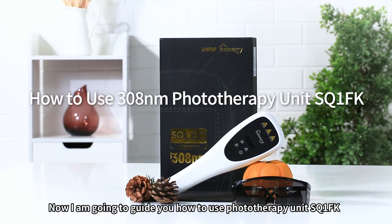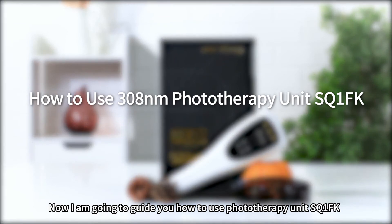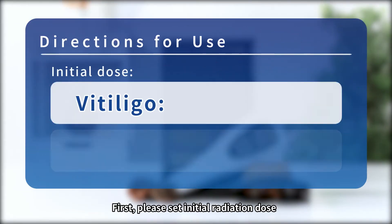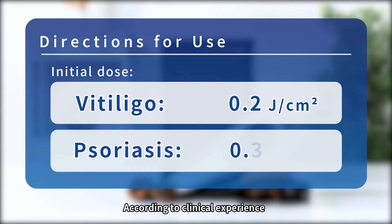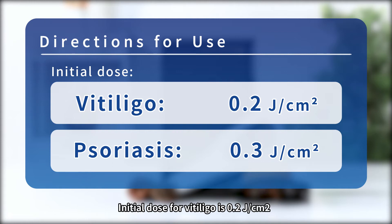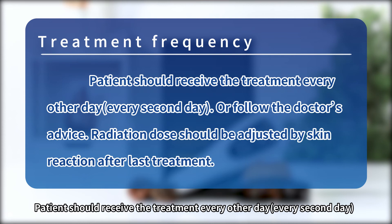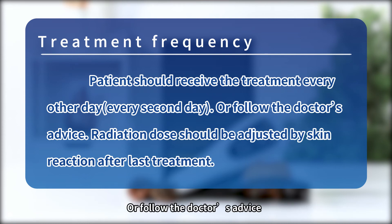I'm going to guide you on how to use the phototherapy unit SQ1FK. First, please set the initial radiation dose. According to clinical experience, the initial dose for Vitiligo is 0.2 J/cm², and the initial dose for Psoriasis is 0.3 J/cm². Patients should receive treatment every other day, every second day, or follow the doctor's advice.